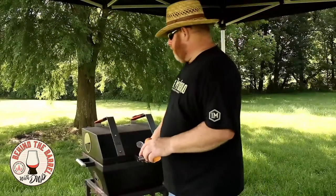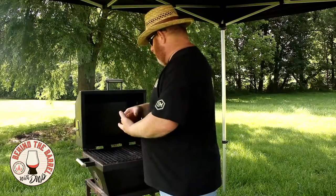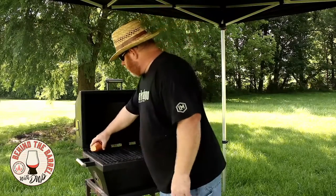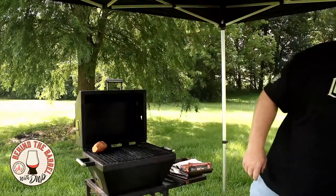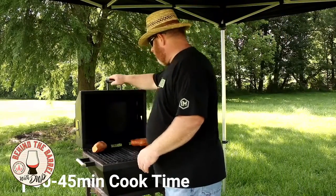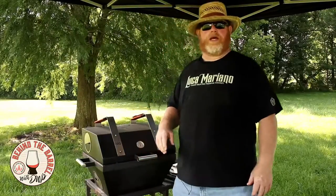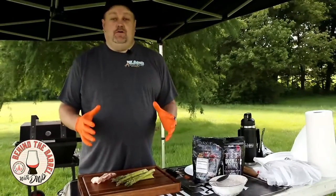We're going to go ahead and put these on the grill. I always talk about hot spots and cool spots. I lit this thing in the center, so the back corners are going to be just a little bit cooler than the middle — that's where I'm going to set these. We've got the M16 running at about 350. We're going to stack those in a corner while we prep the rest of the meal and let them get happy while we work. All right, let's get to the star of the show — the asparagus.